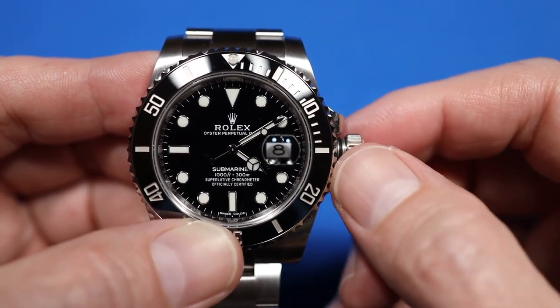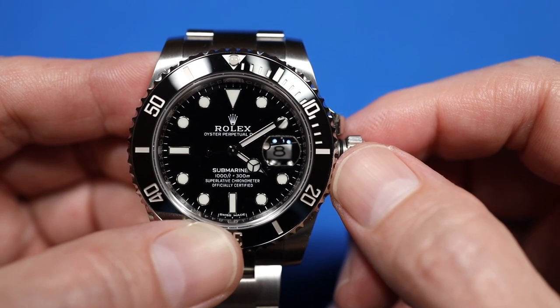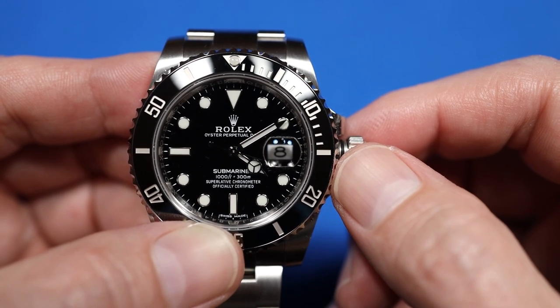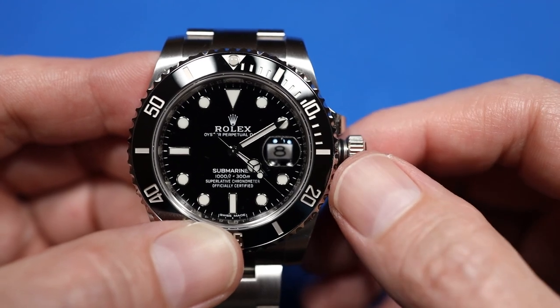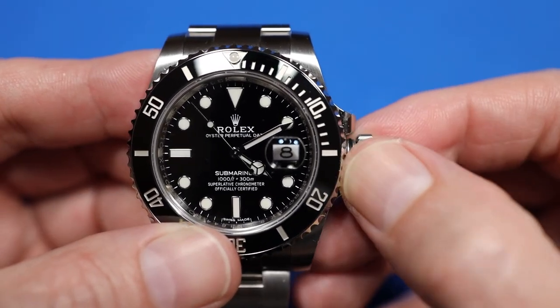Now this is a hacking movement, which means the second hand will stop when you set the time. I always like to stop the second hand exactly at 12 o'clock, so I'll just wait till it goes around. To do that, you pull it out to the very last position exactly when you want to stop.